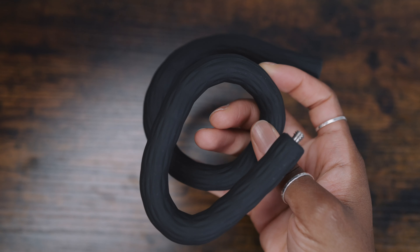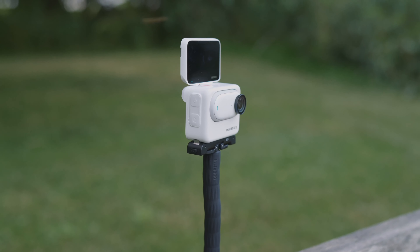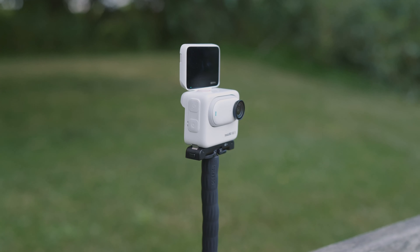You can also get a monkey tail mount if you want to mount the camera in some really awkward places. As well as being a flexible mount, you can also use it as a selfie stick and a tripod.